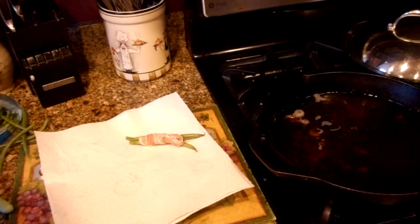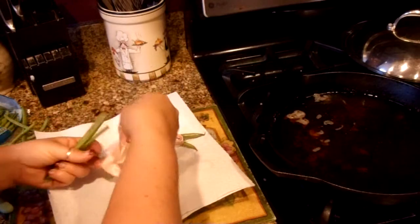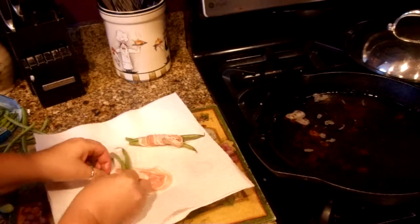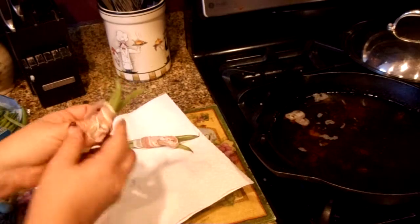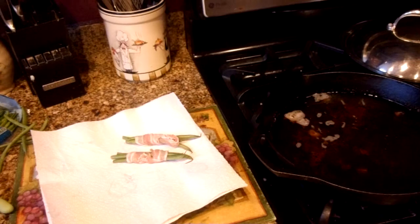Now you could also replace the green beans if you're not a green bean person with asparagus and do the same thing. Bundle them — depending on how large the stalks of asparagus are, you can bundle two or three of those together as well. If they're skinny stalks, I'd do three. If they're larger, you could do one or two. Use your best judgment. So we're going to wrap these little green beans just like that. These are the little bundles — the same thing you would do whether you were going to bake them or fry them.